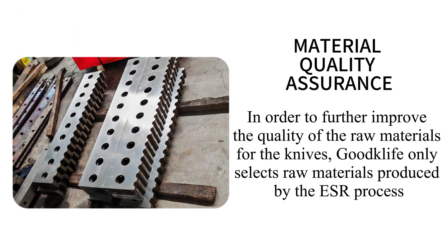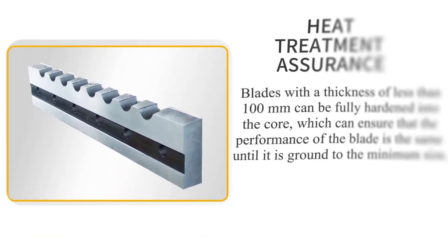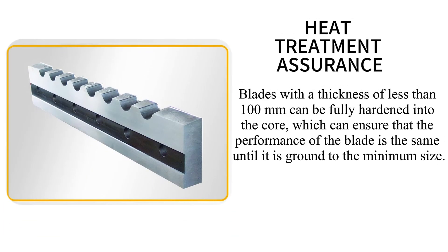In order to further improve the quality of the raw materials for the knives, Goodglyph only selects raw materials produced by the SR process. Blades with a thickness of less than 100mm can be fully hardened into the core, which can ensure that the performance of the blade is the same until it is ground to the minimum size.